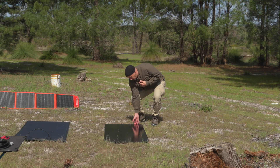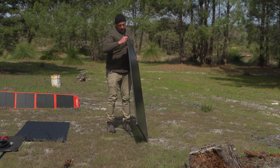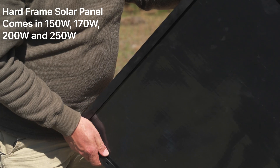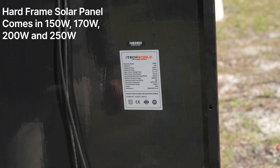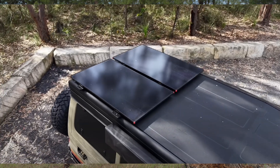Starting off with the ultra-thin mountable solar panel, you can see there it's nice and thin. This is something that you would mount to the top of a roof rack, or even on top of a caravan or something like this. So that's a fixed panel.